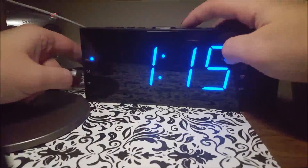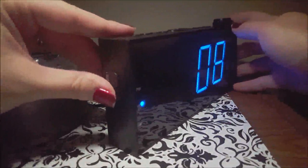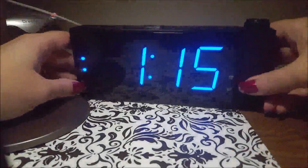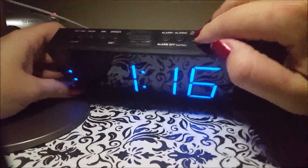You can also change the volume of the alarm, which is super nice when you have a partner or just want a gentler wake-up — that control is on the side. It does have two alarms. When you're done having your alarm go off, you just press the alarm on/pause button and it will reset for 24 hours later.